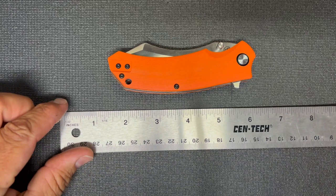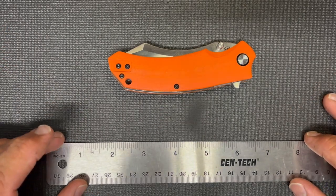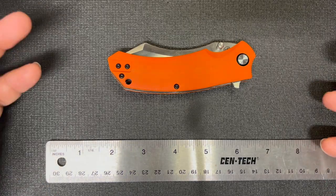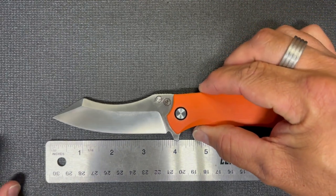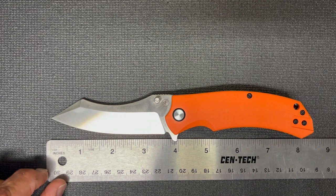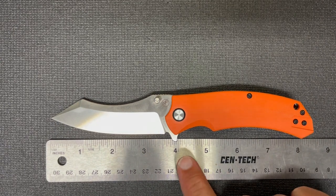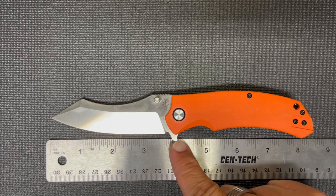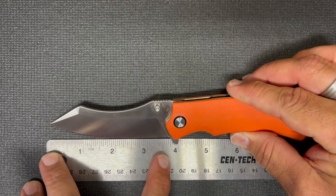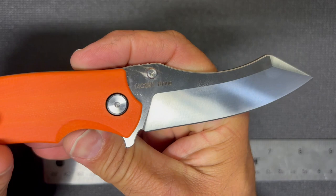Let's talk about some of the specs on this knife. I'll pull out the ruler so you guys can see. Their website gives specs but everything is in metric, and here in the US we have to use inches. This knife is hovering right at eight inches, maybe a little bit more, overall. The blade length is about three and three-quarters to the choil.